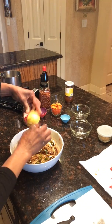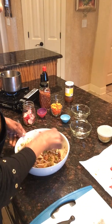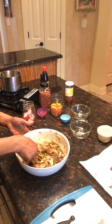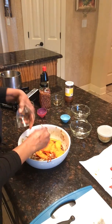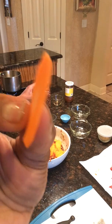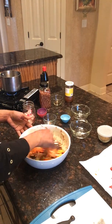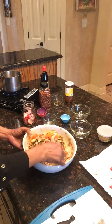I'm going to put the sesame oil in here — that's one teaspoon of sesame oil. We'll add half a cup of carrots, thinly sliced. You can use a mandolin if you want to — I did not use a mandolin, I just took my time and sliced them. So this is our marinade.